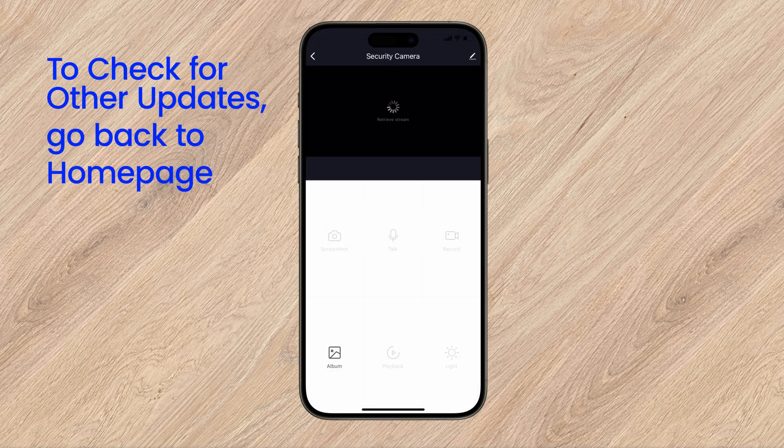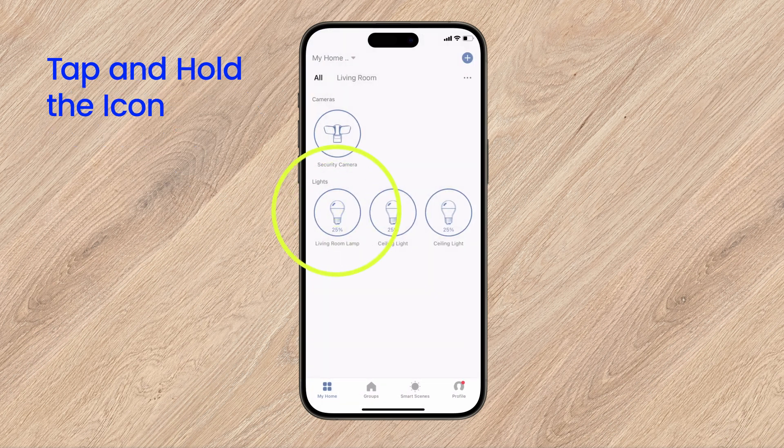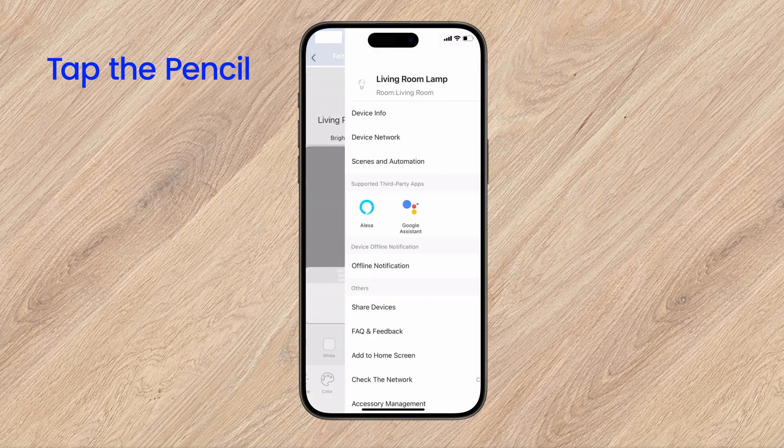To check if your other devices are up to date, go to the home page. Press down on the icon. Then, tap the pencil in the top right.